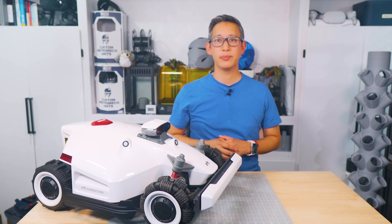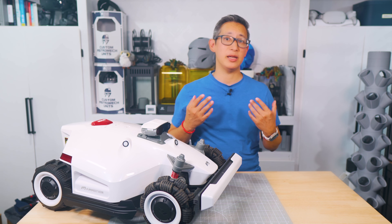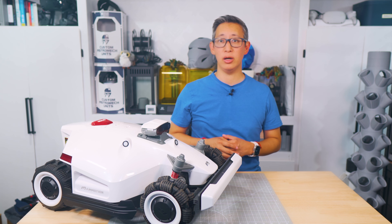What's up guys? Welcome back to my channel. So it's that time of year again where a lot of us are going to be spending hours or more outside in the summer heat maintaining and mowing our lawns.